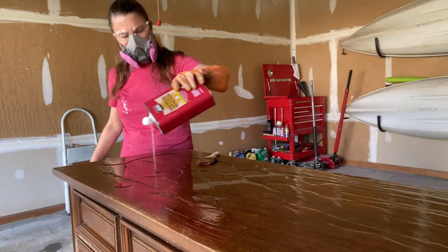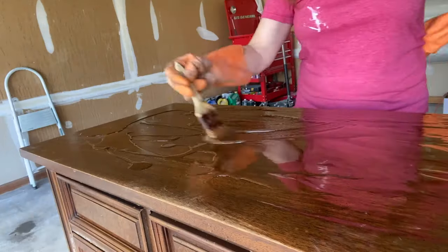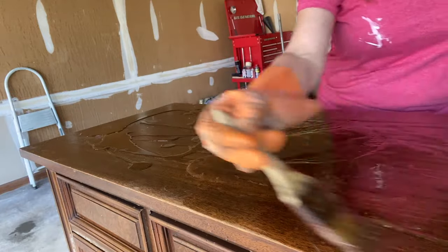Then I was ready to strip the top. I used that same stripper and applied liberal amounts — that's the key. You need to use a lot of stripper. You wrap it up in plastic, as I did before, and give it time to work. Then I scraped it off. Very satisfying. And just like the front legs, I did use steel wool with some mineral spirits to remove all the excess gunk.